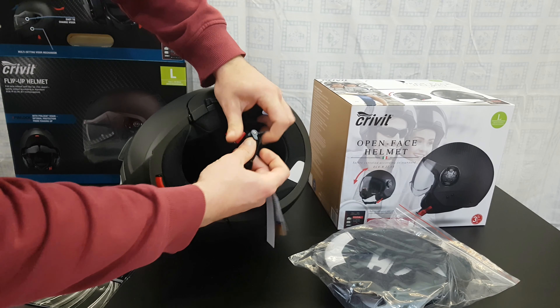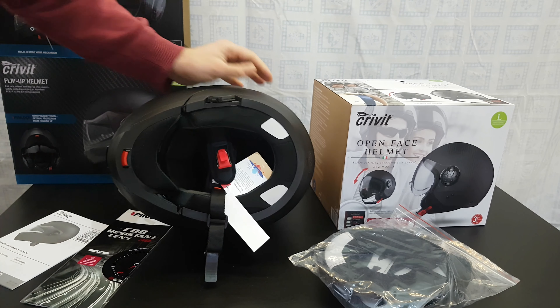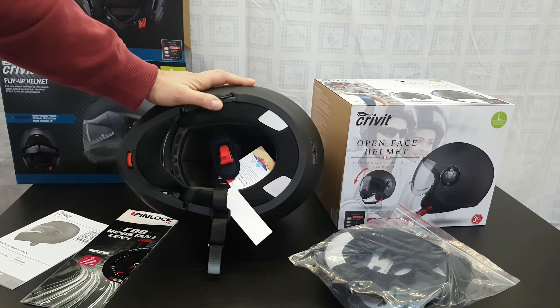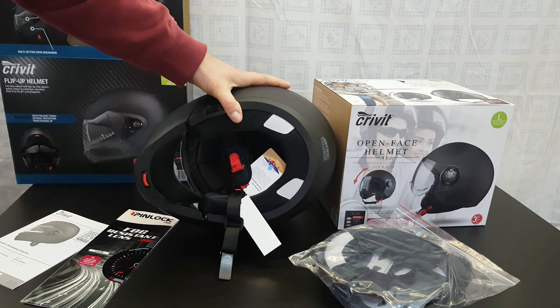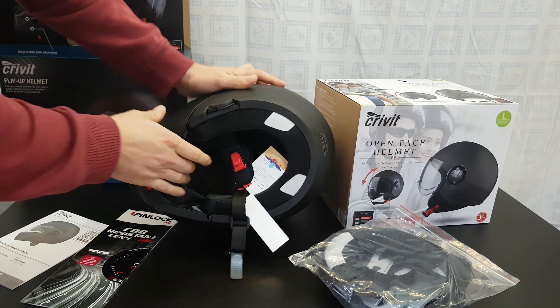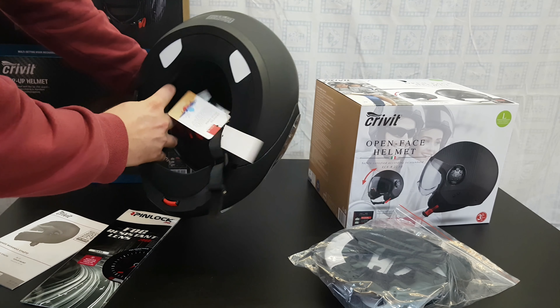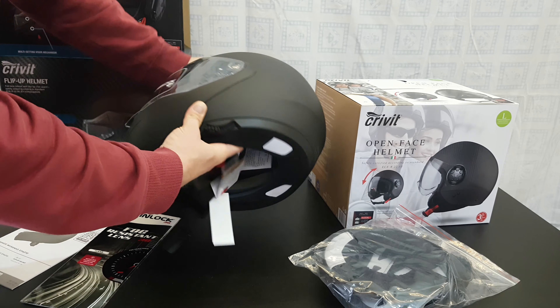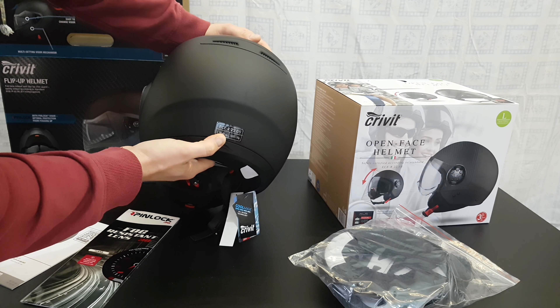Here you can adjust how tight the helmet will be around your neck. Choose your size wisely — the helmet must be very tight to your head, in a position that may be a little uncomfortable, but that is the way helmets must fit to protect your head in any collision. This is a large, sized 59 to 60.